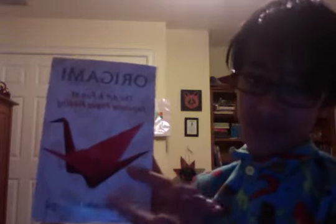Noobs, this is for you. This is ranked super easy. Let's check out another one.